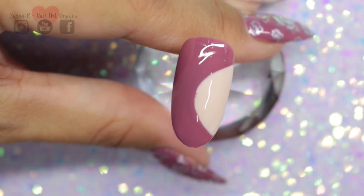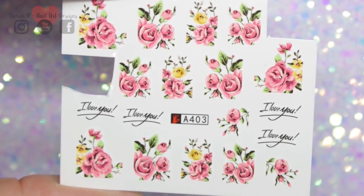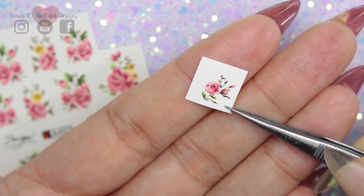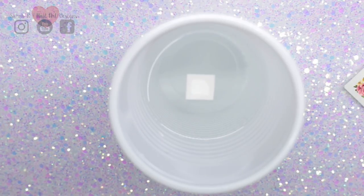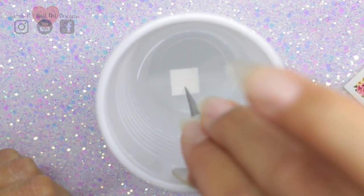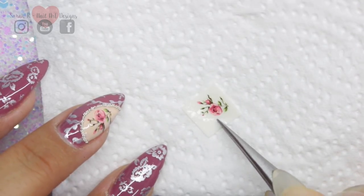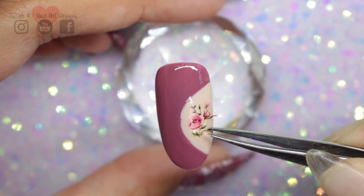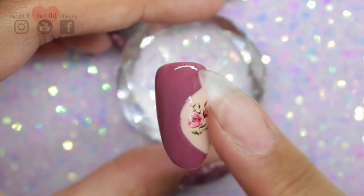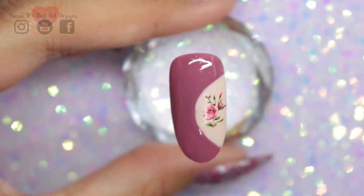Once that section's filled in it can go ahead and be cured. Then I've got these really pretty rose decals from my store - I'll put the link in the description box below. I've just cut out a little tiny one, and this just needs to soak for about 10 to 20 seconds in lukewarm water. Then I fish it out with some tweezers, blot it on some kitchen paper to get any excess water off, slide it off the backing, slide it onto the nail, and press it down. You can do this on a tacky layer or a wiped inhibition layer - it's entirely up to you.